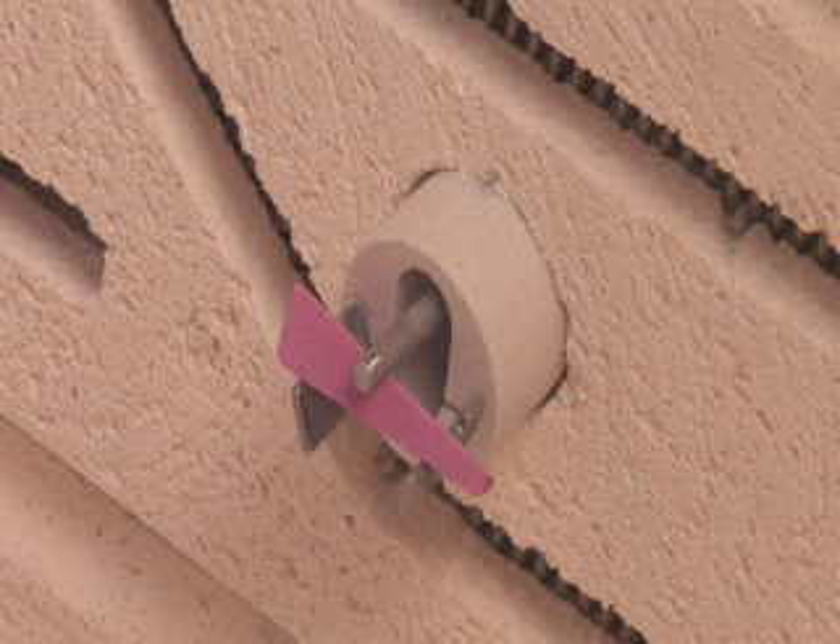Each cone is stamped with a cone number. You simply use the cone number that matches the clay or glaze you are firing. When the kiln has reached the proper amount of heat work, the cone bends and the sensing rod, which is sitting on top of the cone, falls with it and the other end releases a claw which releases the falling weight and shuts off the kiln.